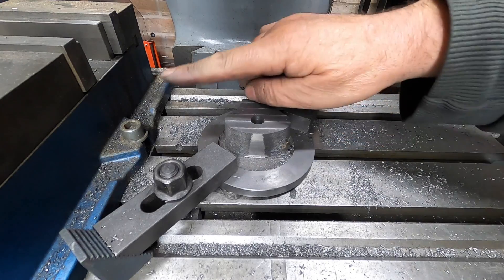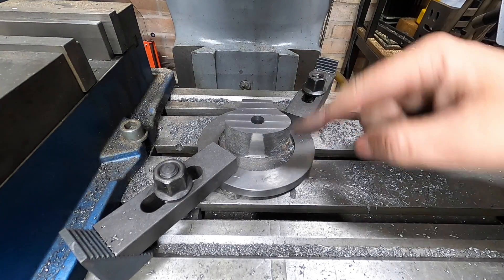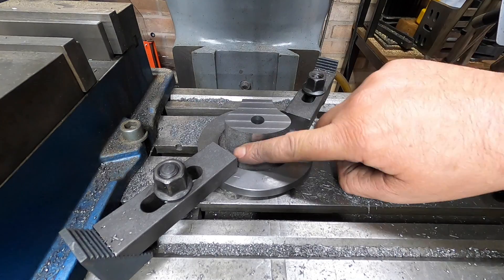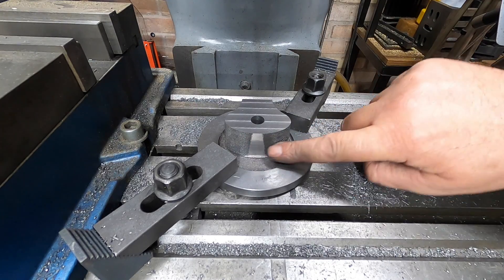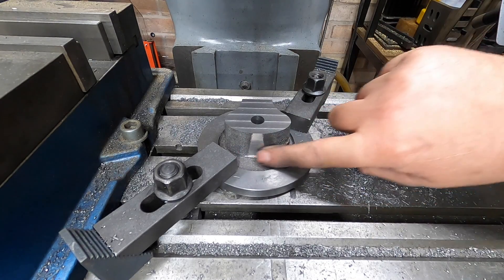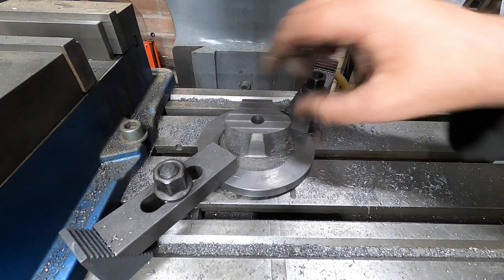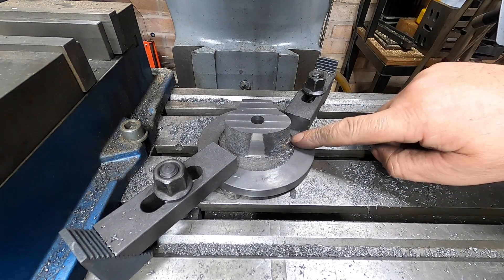To aid in clamping this in the vice when we turn it round, I've just machined a little flat on the bottom. Obviously with the locomotive being so low down you won't see it, and I'll probably just give it a little touch up later with the file once we're done — smooth it out a little bit more and try and get rid of some of these rough bits as well.